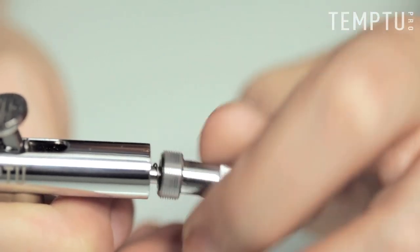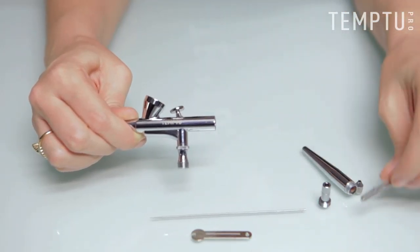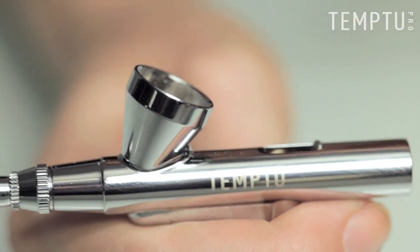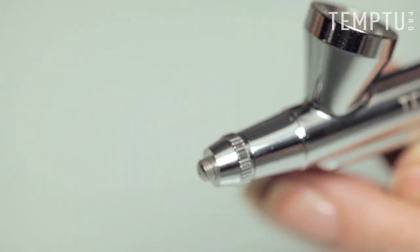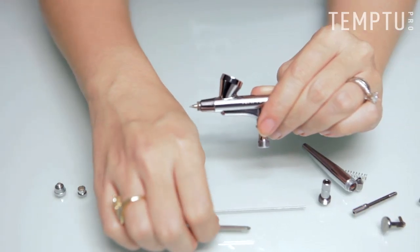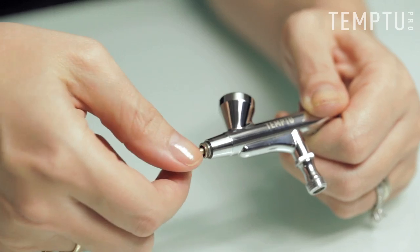Unscrew the spring case and remove it. Also remove the spring. Remove the needle chucking guide and trigger lever. Now, unscrew the trigger and piston by turning it sideways. Remove the needle cap and nozzle cap. Take your wrench and delicately place it on the nozzle, turning it very lightly to gently remove the nozzle.